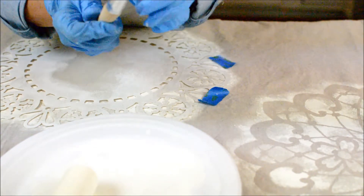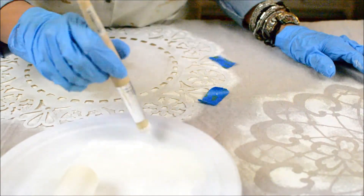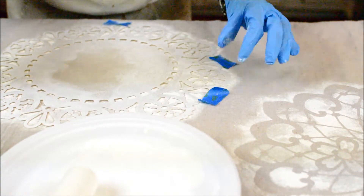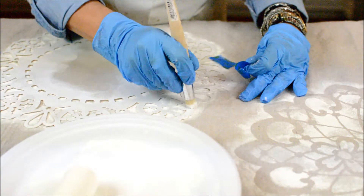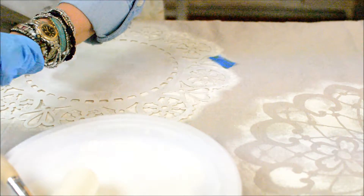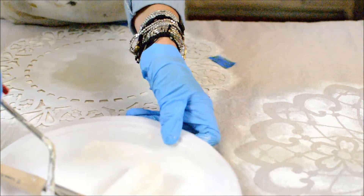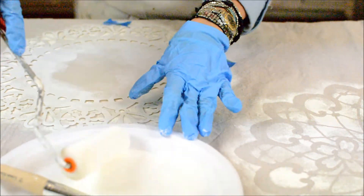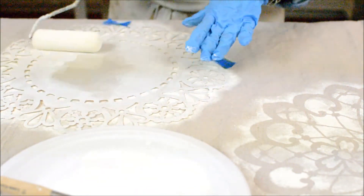This was the only stencil brush I had - a bigger one might have been more helpful, this one's not a very good one. But I used it to come off the edges to define the edge of the stencil. It's really simple - you just make sure your brush is close to dry, come off the edge, load your brush, get most of the paint off, and go back over the inside of your stencil.